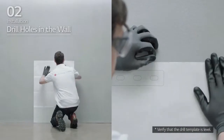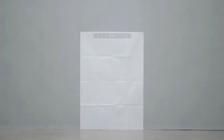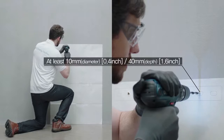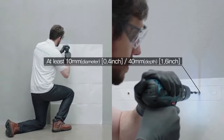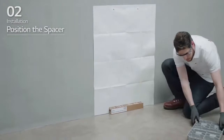First, place the drill template on the wall and drill holes at the positions marked on the drill template. The recommended fastener count is one for each location, and each hole should have a diameter of 10 mm and a depth of 40 mm.